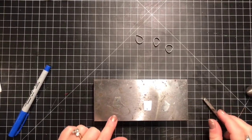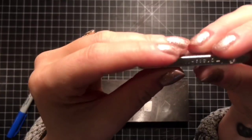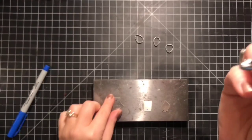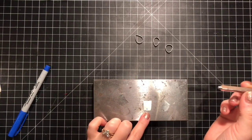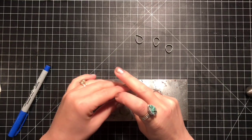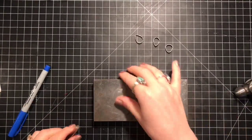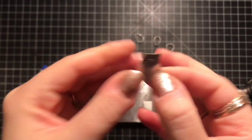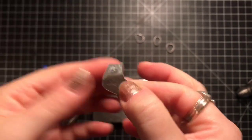I marked where I would like to stamp the 0.925 — this is a press art stamp. I lined it up with my Sharpie marks and then just hit it a couple times. And then you have your 0.925. I know it's all scratched up, but this will be cleaned up later.